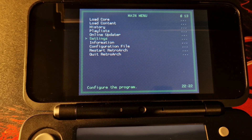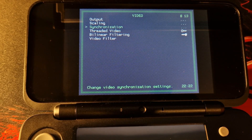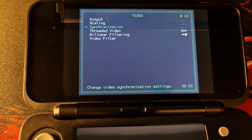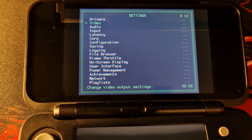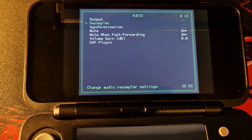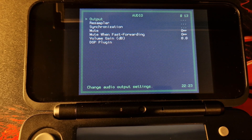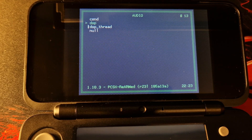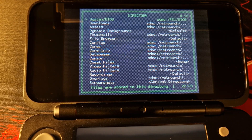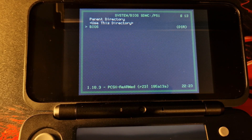The first thing you will want to do is come into Settings, then Video, then Synchronization, and disable VSync. Don't do this if you're only planning to play 2D games — VSync performs better with 2D — but if you're mostly playing 3D games keep it disabled. Next, go to Audio, then Synchronization, and enable it if not already enabled. Come back and select Output, then on the second option select DSP Thread. Finally, come down to Directory at the bottom and select the top option to locate the folder where you stored your PS1 BIOS file.